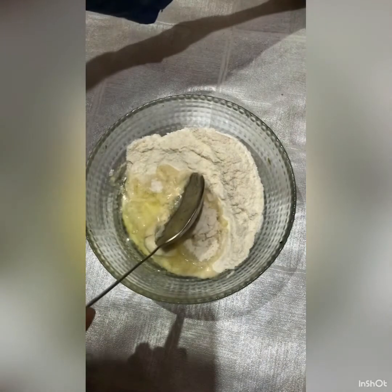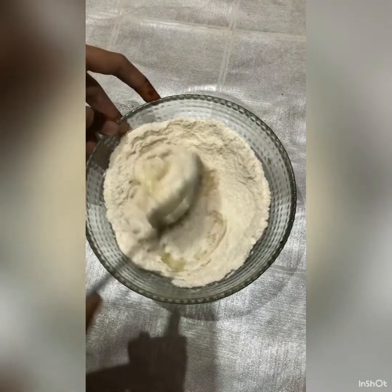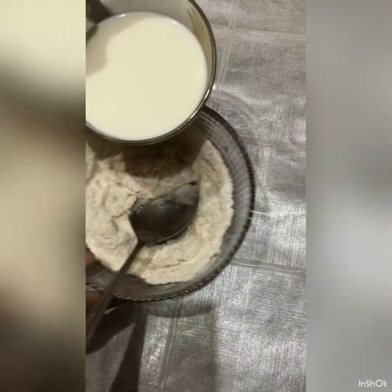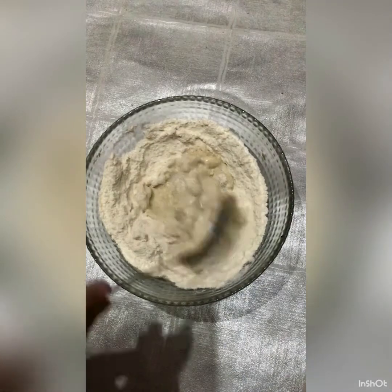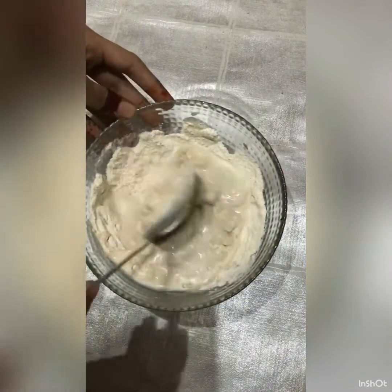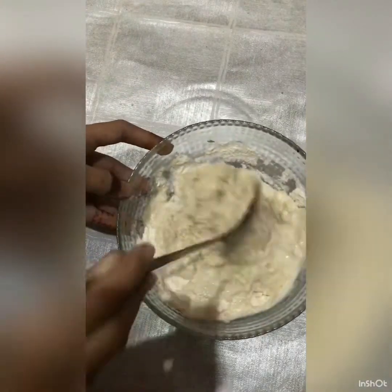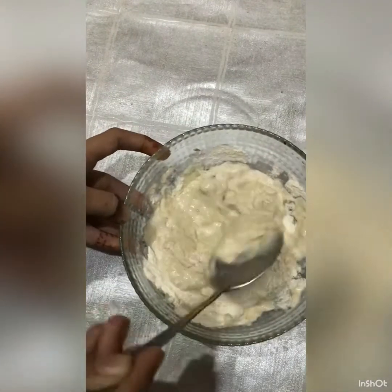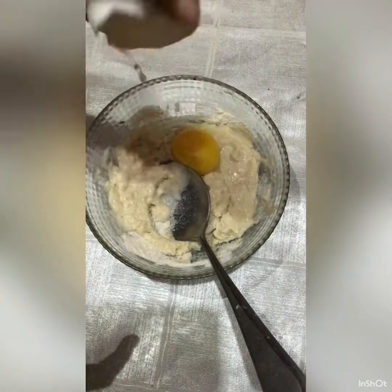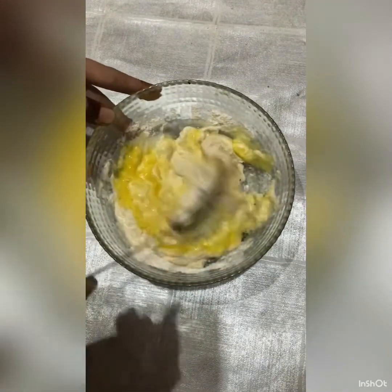Okay guys, this is going to be a very weird feeling. I have made my batter — please ignore the background noise and the kids. And see how good my picture is. We are checking. I am going to mix it better. Please ignore the voice if you don't like it.